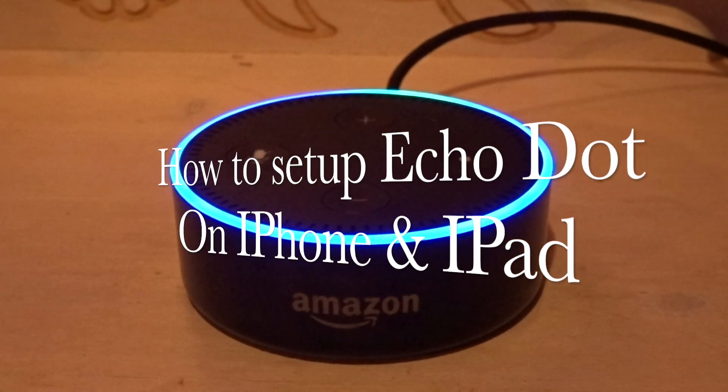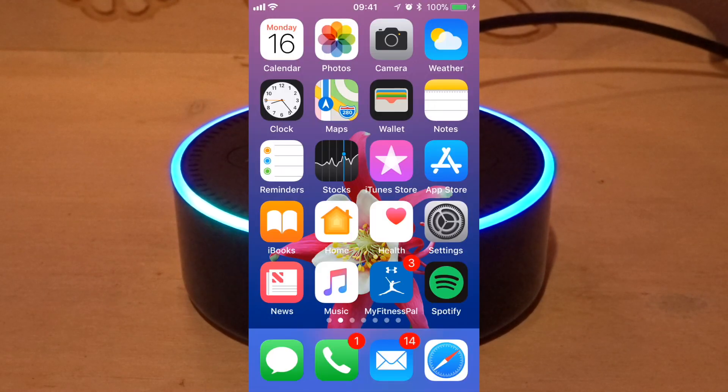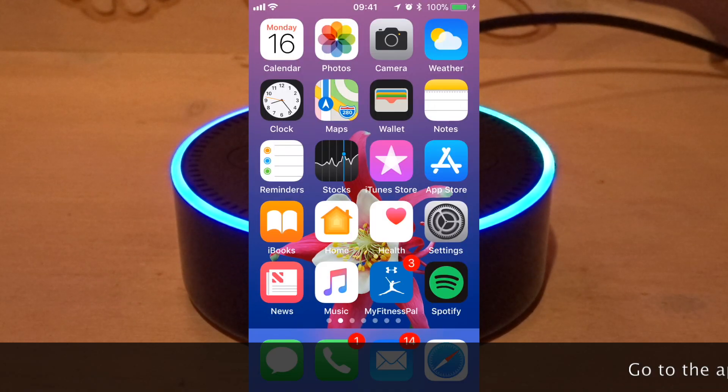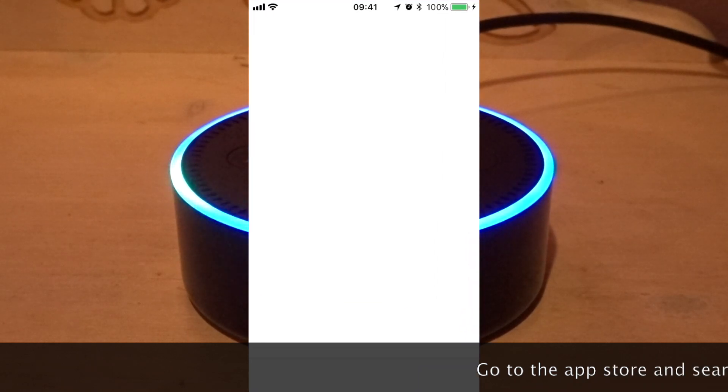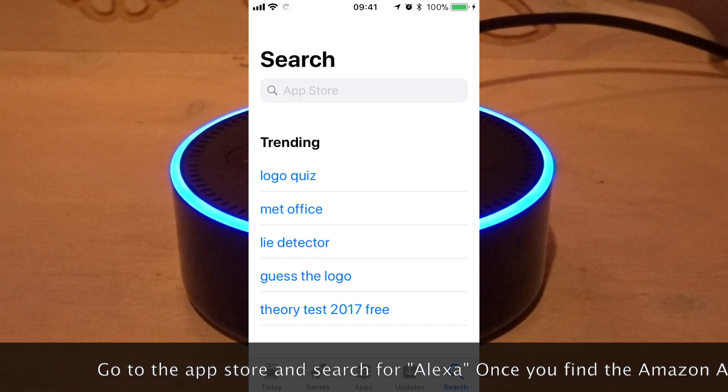How to set up Echo Dot on iPhone and iPad. Go to the App Store and search for Alexa. Once you find the Amazon Alexa app, you should download and install it.